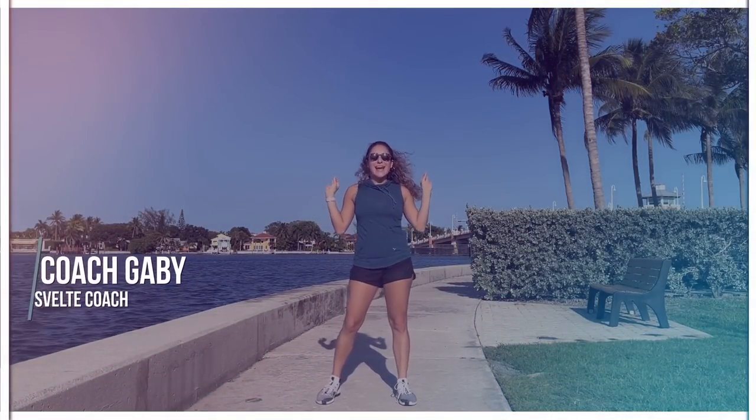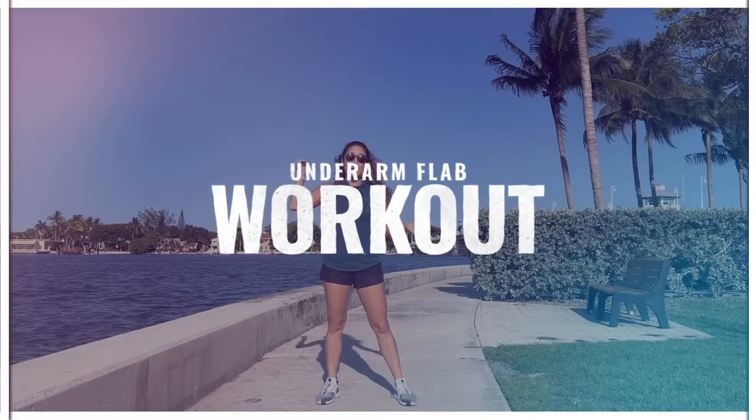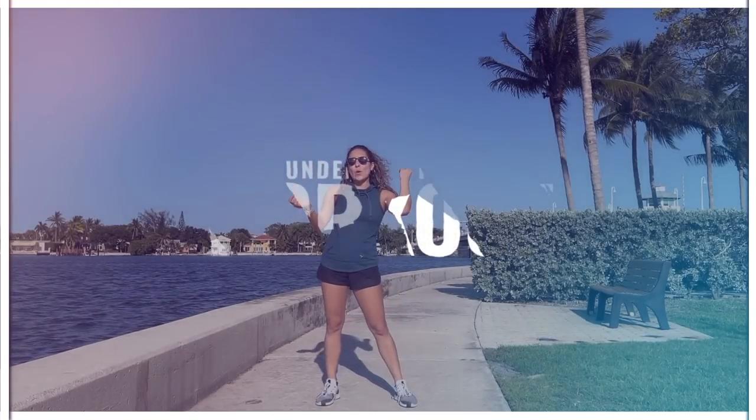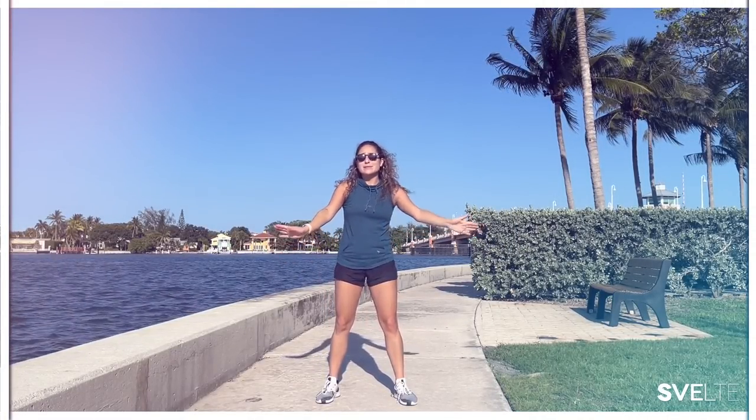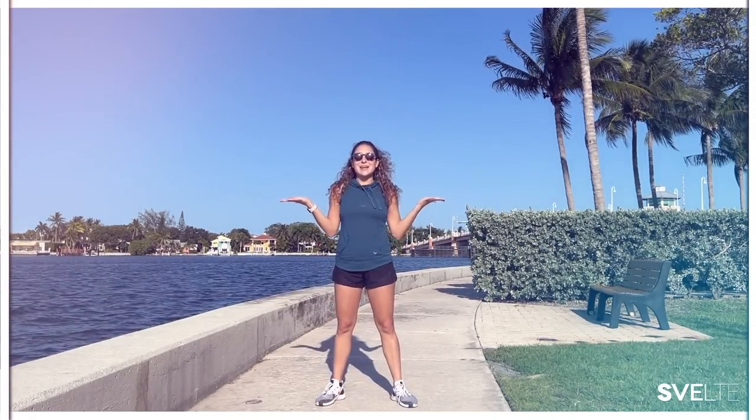Hello my beautiful people. Today I have an awesome underarm flap workout. Some of you know it as fat wings or whatever other little nickname you have for it. We don't want it. So today I have an awesome routine to help you shed that fat and tone your underarms. Let's get into it.